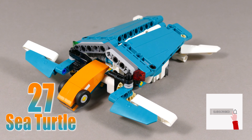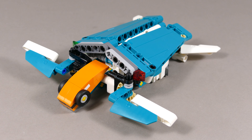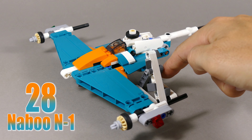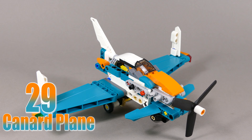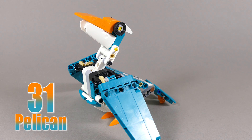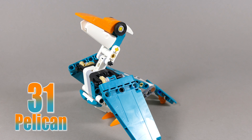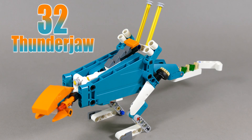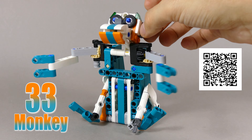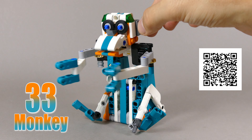Without revealing too much about the functions so I don't spoil all the surprises: number 27 is a sea turtle, number 28 is a Naboo Starfighter from Star Wars with a climbing ladder for the pilot, number 29 is a canard plane, number 30 is a rhinoceros family, number 31 is a pelican, number 32 is a Horizon Zero Dawn Thunderjaw, and number 33 is a clapping monkey.